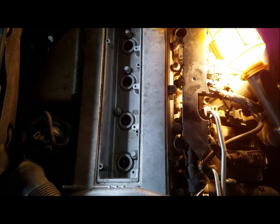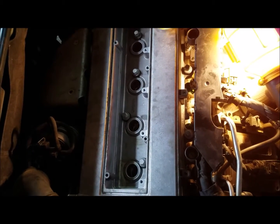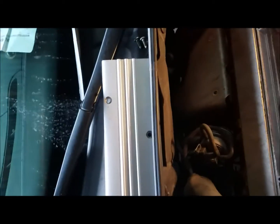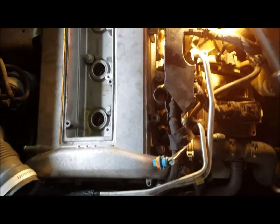Hello everybody, I appreciate you watching the channel once again. This video I just wanted to take advantage of this opportunity to quickly show you how to remove the valve cover gasket on a Saab 93.